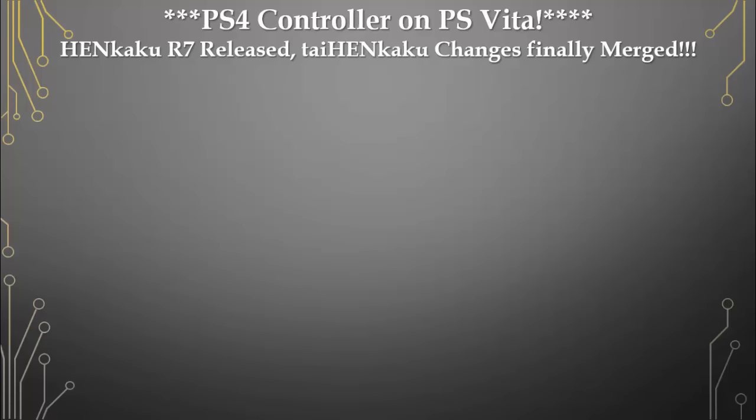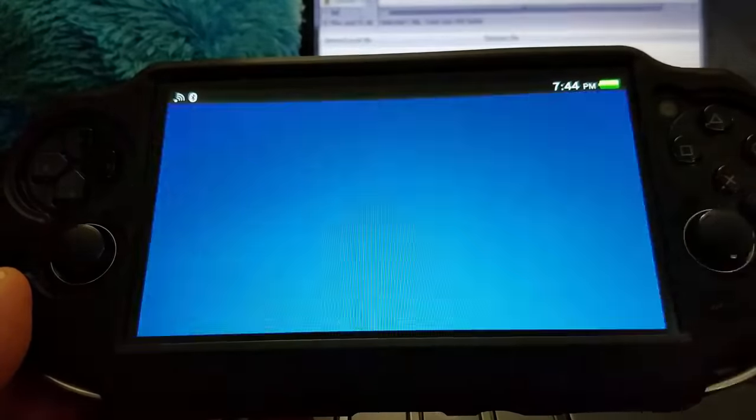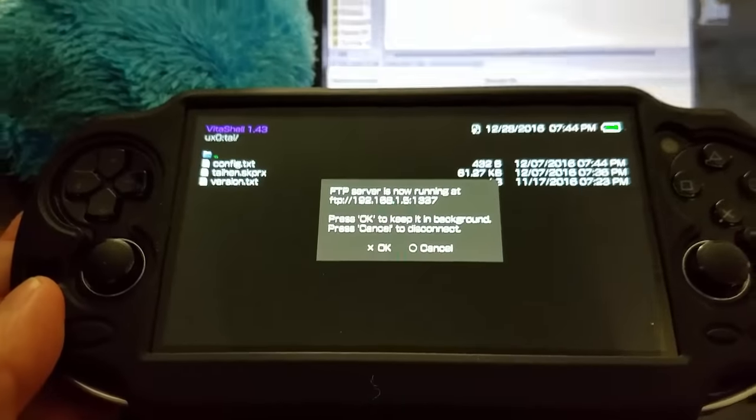HENkaku and TaiHEN have finally joined forces and been merged, making it the most stable release yet. Adrenaline still works, which is awesome. Just to show you some proof...